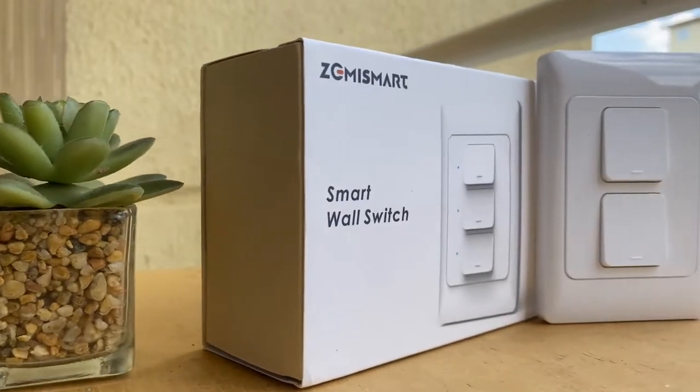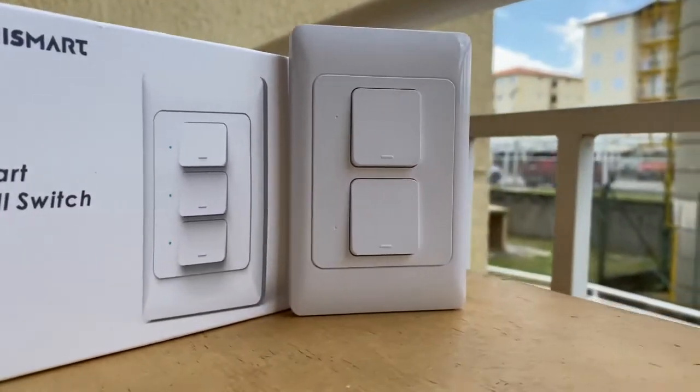Hello and welcome to my channel Tech with Eddy, which is all about integrating your IoT devices with your preferred smart home ecosystem. In today's video we will install the Zemismart 3.0 Zigbee switch into Apple HomeKit using the ConBee 2 stick. There are tons of plug-in tutorials that I have done, so please do take a look and don't be shy to hit the like and subscribe button.